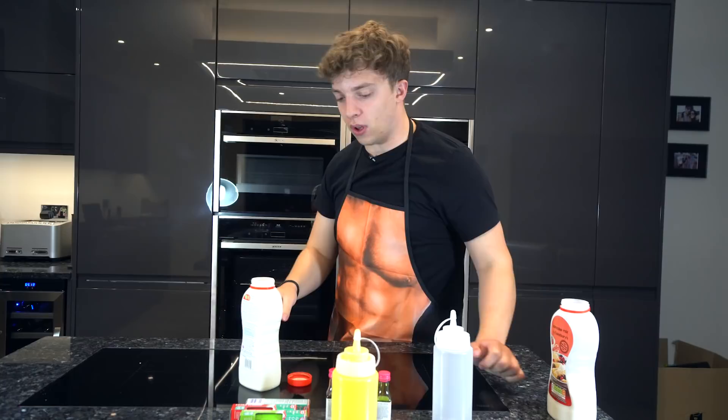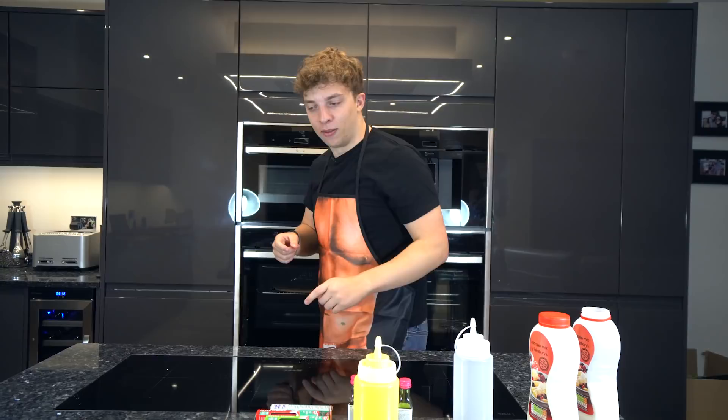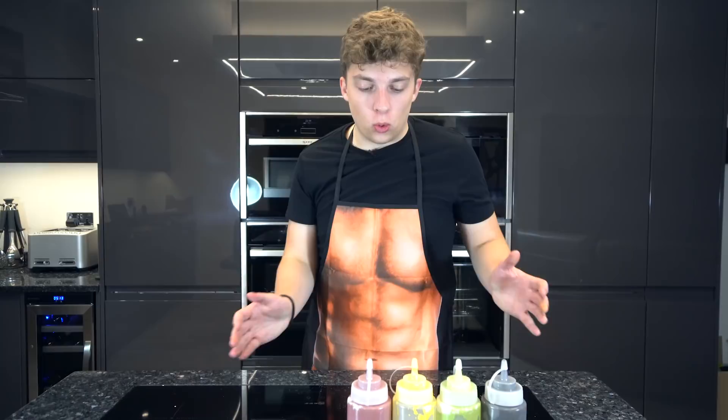Give it a bit more of a shake till it gets nice and shaken — boom, there we go. You might be wondering where the rest is — well, I already did them. I'm not gonna waste your time or my time. Now that we've got all of our pancake mixes here: two yellows because yellow is extra special, black, green, and red. We don't need this one.